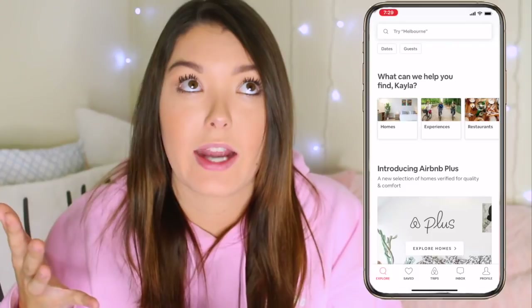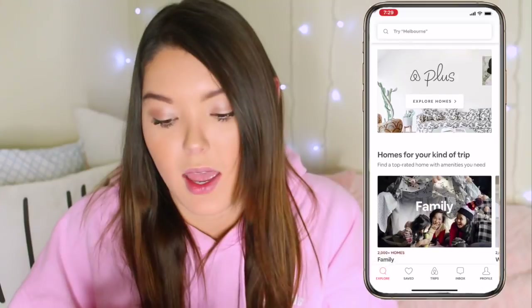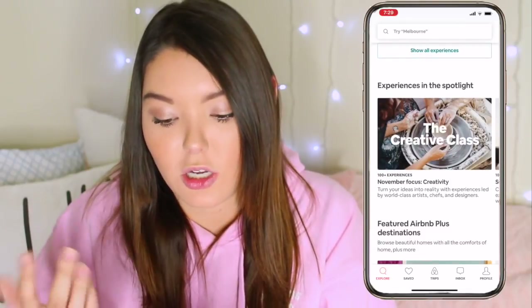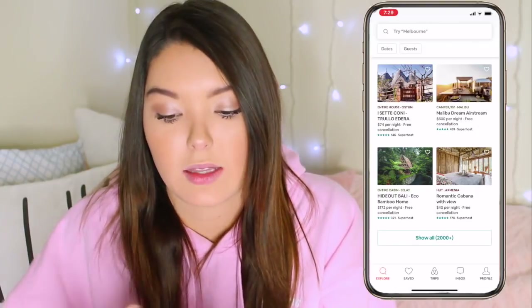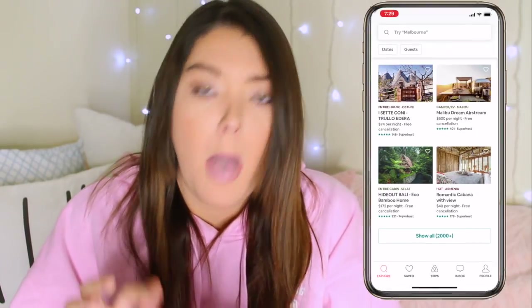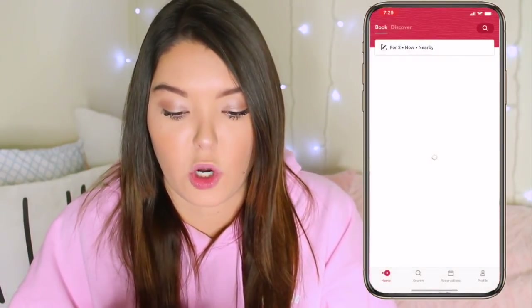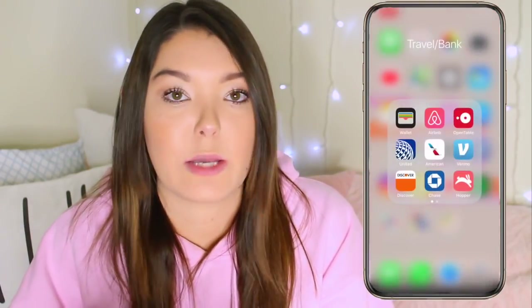The weather app shows it's supposed to snow — heck no, no thank you. Then I have Notes, Reminders, the iTunes App Store, and my travel and bank folders. I never use Wallet unless it's for my boarding pass, but I love using Airbnb especially when I travel. When I was in LA I actually went surfing through an Airbnb experience and it was so much fun. I just love looking at all the houses and apartments — $74 a night for somewhere really nice. Another app I use all the time when going out to dinner is OpenTable, mainly in New York because the wait there is just so long.